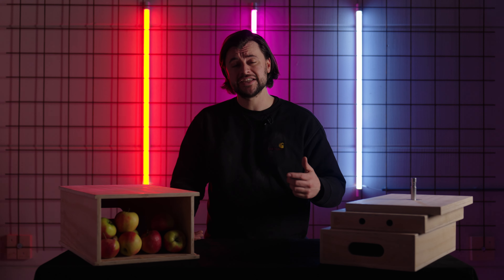Hi guys and welcome back to this short review about the ProAIM nested AppleBox set. But where do we use AppleBoxes for? Not for this reason I guess.